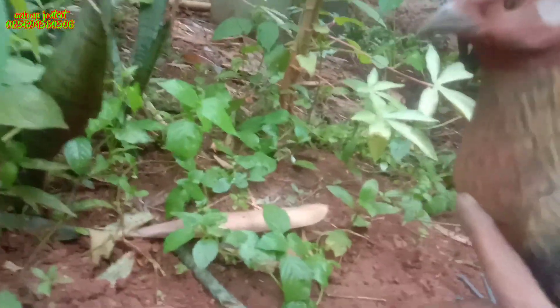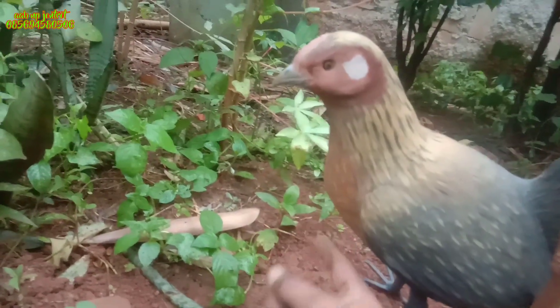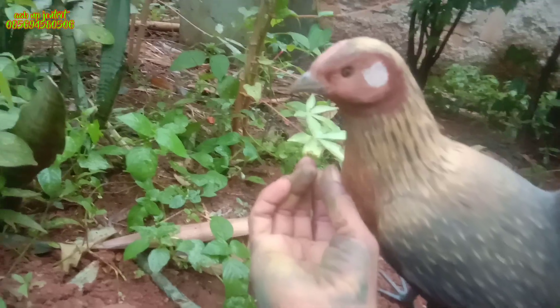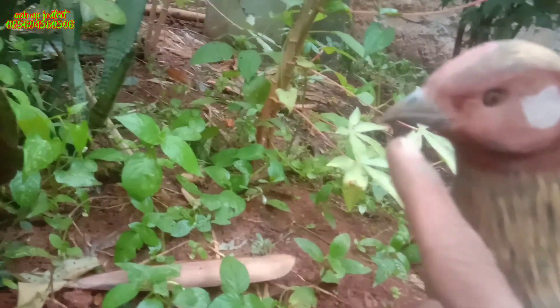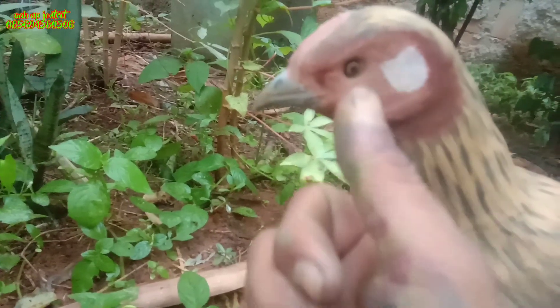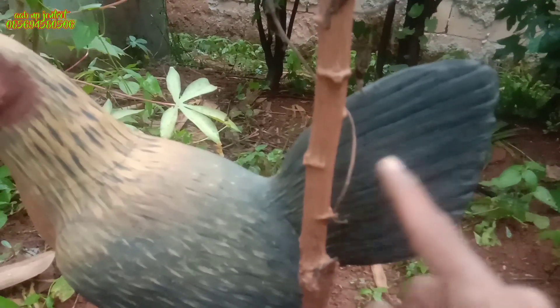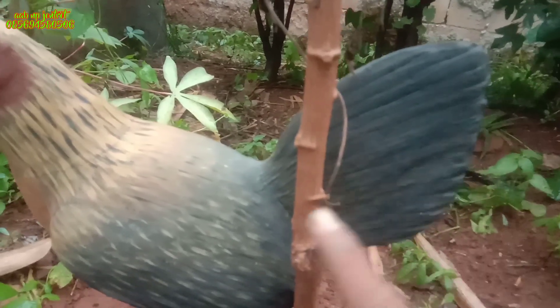Di sini kita buat juga ada telinya — kalau sebutan orang Betawi itu telinya, yaitu tempat penyimpanan makanan. Di bagian paruhnya kita buat seperti burung ayam hutan betina aslinya, ada lekukan untuk paruhnya. Di bagian matanya kita sudah buat manik-manik mata agar terlihat seperti aslinya.